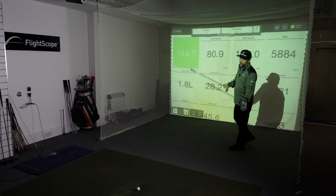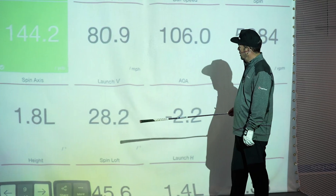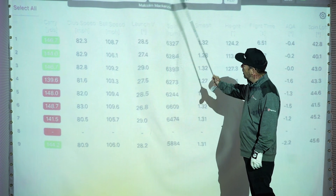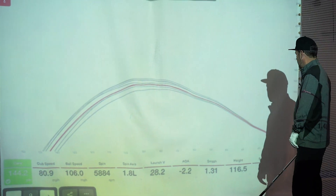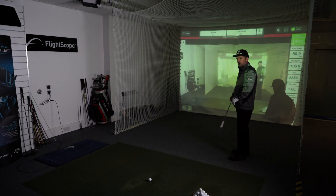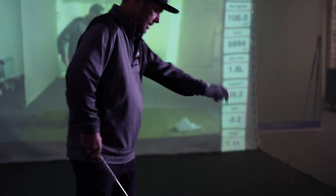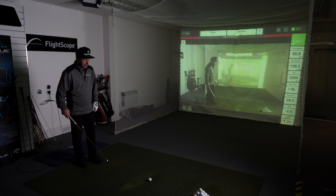The other screens within the FlightScope Golf app — we'll just scroll through a few of those. We have a table with all the shots I've hit so far, side elevation which gives you the distance from launch to land, and also within the FlightScope Golf app there's a video option that's very good. You can take this outdoors on the golf course, and indoors it's pretty good too.